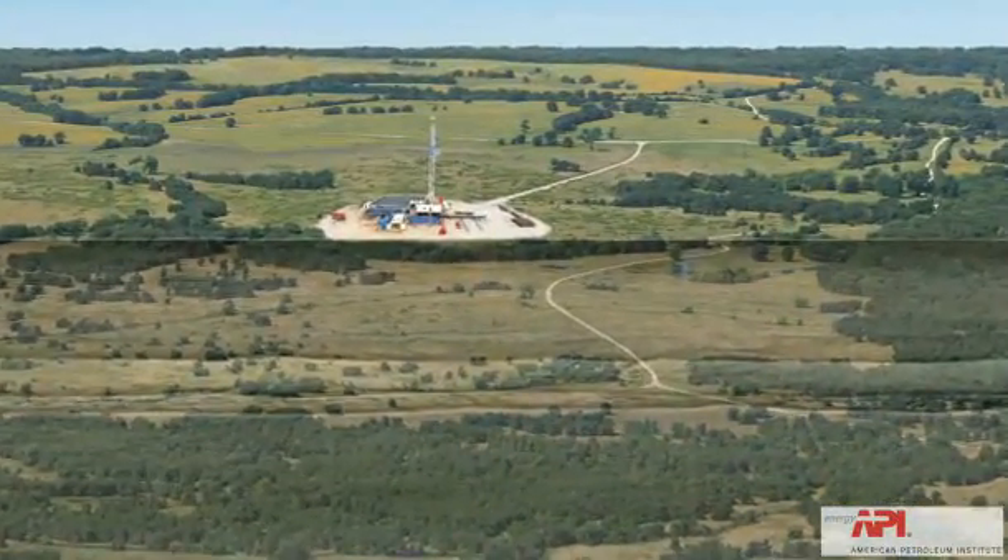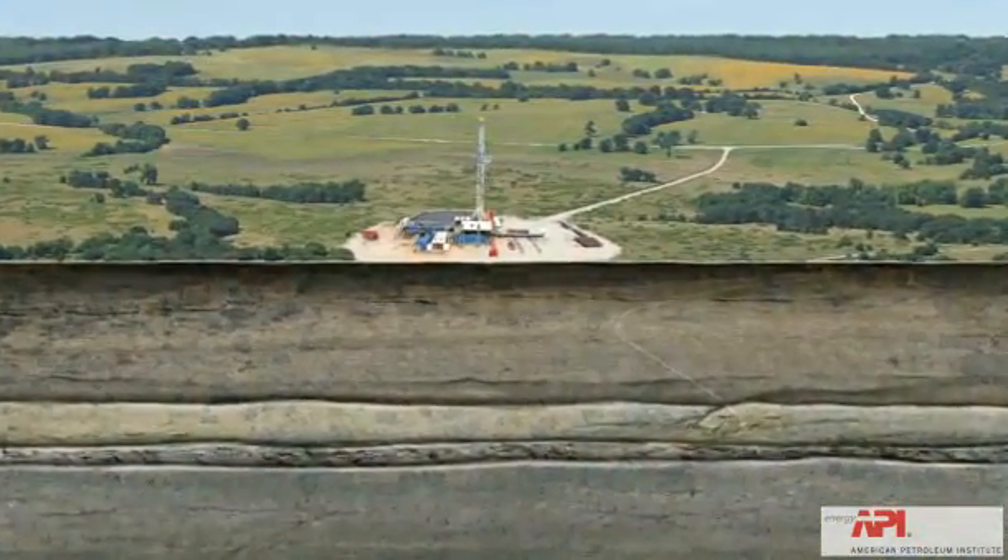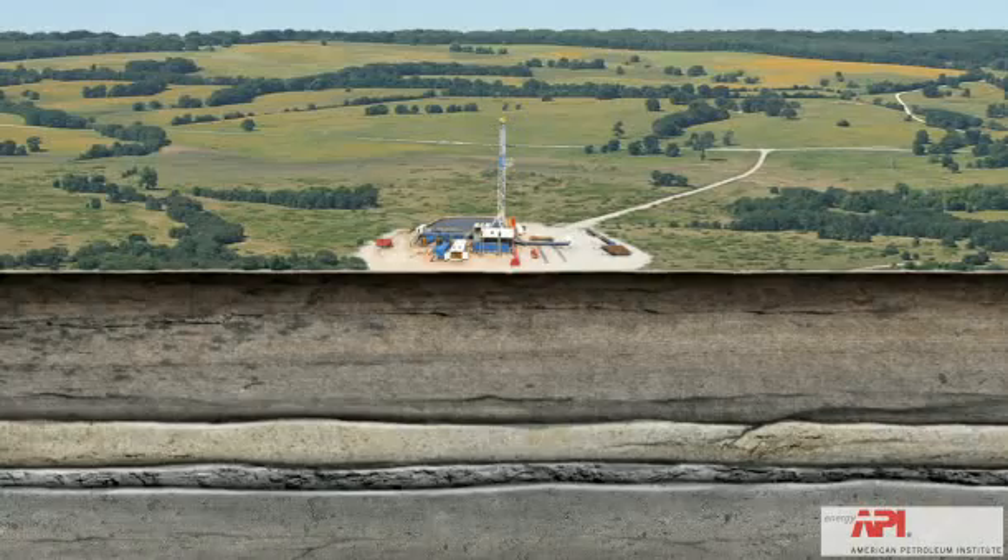Let's take a look at the horizontal drilling and stimulation processes that have made shale exploration so successful.